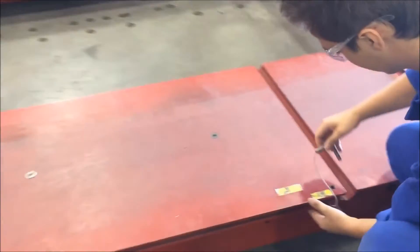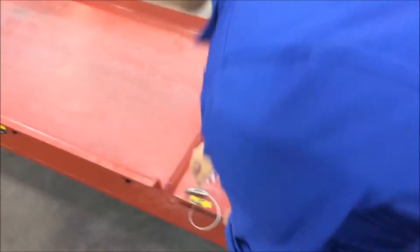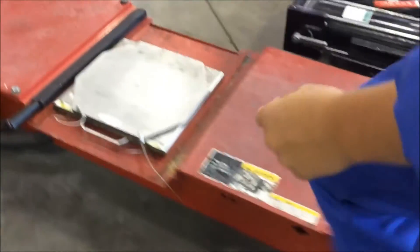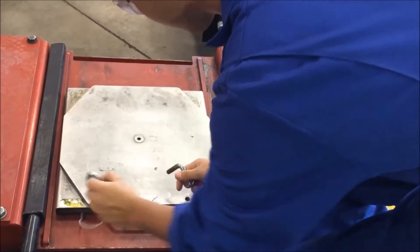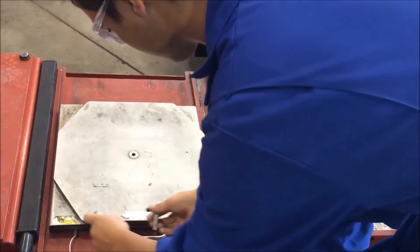Before driving onto the hoist, ensure that all safety pins are secured in place. Do this on both sides as there are four plates. Ensure that there are no tools on or around the hoist. If these plates slide around, the vehicle is at risk of falling off the hoist and severely injuring another technician.